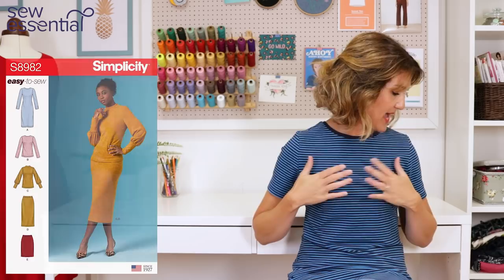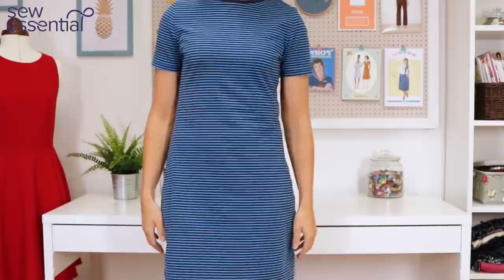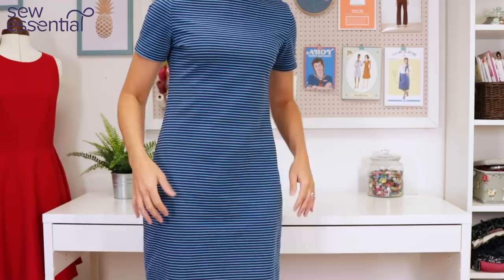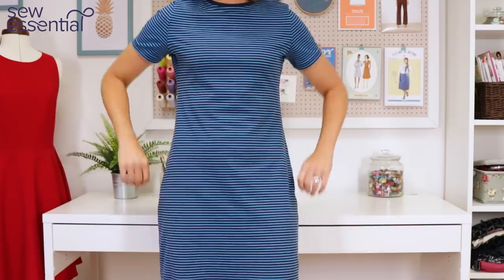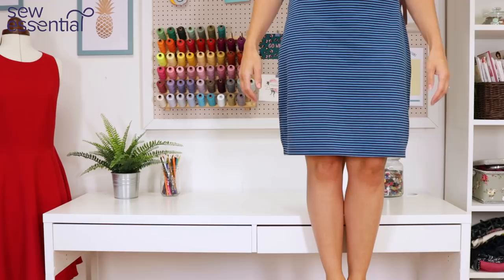The first outfit I took was this Simplicity 8982 jersey dress — a simple t-shirt dress I've shown fairly recently on the vlog. I made it in our cotton jersey fabric, a beautiful quality that's a nice weight, not too clingy. My idea was to wear this for days out to the beach, but as it was boiling the whole holiday I didn't wear it there. I did wear it to travel down and back — it was the best travelling dress ever because of the comfort of the cotton jersey, coming to just below the knee.